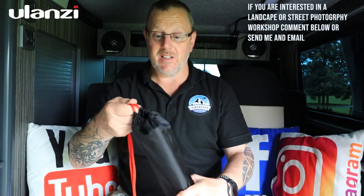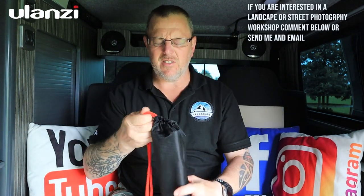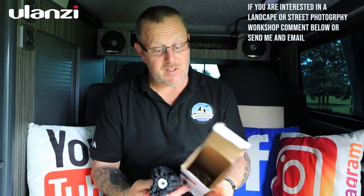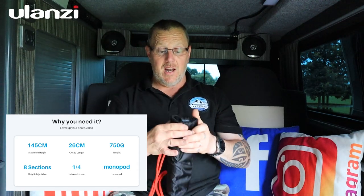Inside the bag there's another little pouch with a strap so you can throw it over your shoulder. I went into the city yesterday for a street photography workshop and thought this would be brilliant for street use — it's a tiny tripod you can put in your bag or over your shoulder. I've left my notes at home but I'll put specs on screen as I go.